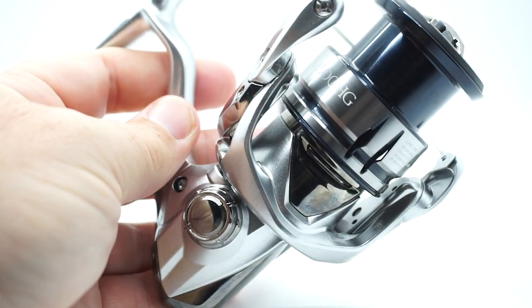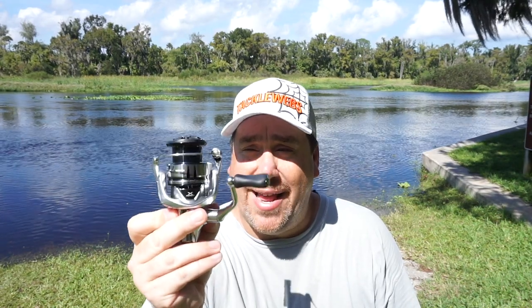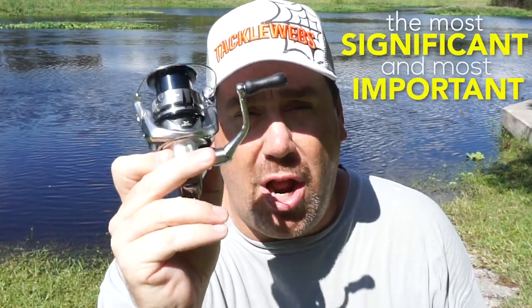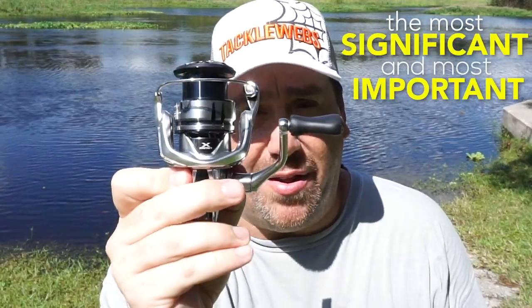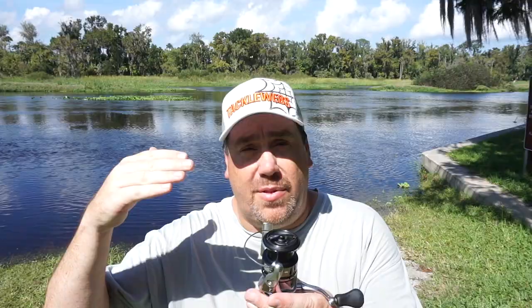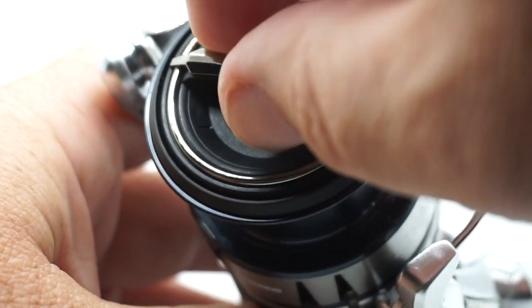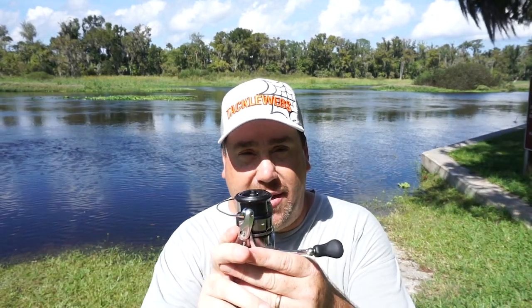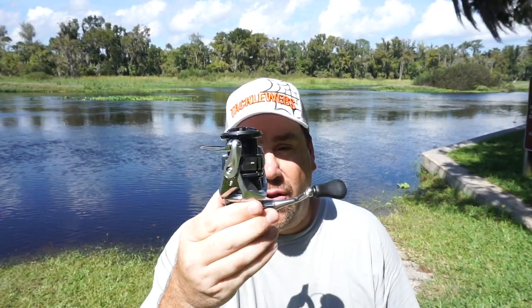The Shimano Stratik FL has an extra strong durable body and a one-piece handle. This is the most significant and most important update in years to a reel. For years, Stratik has been in that middle end, and for $199, they've taken the drag, the super long spool, and other things that have been in the top-end reels and put it into this $199 reel.